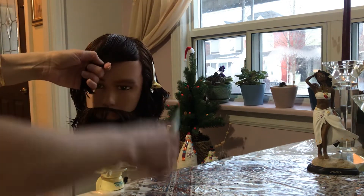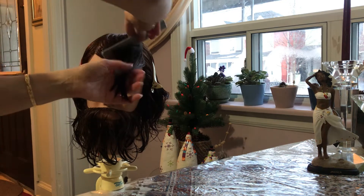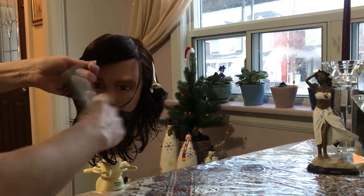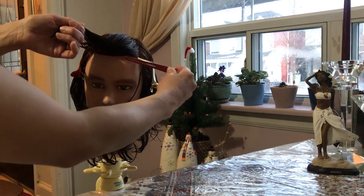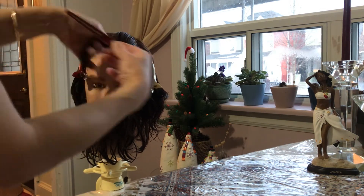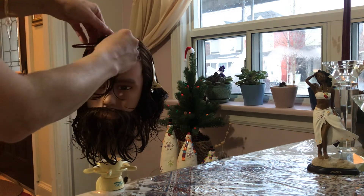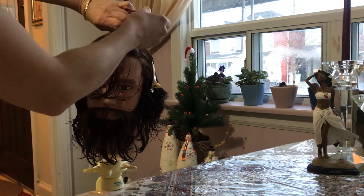Now you need to decide which side you want your bangs on. For side bangs, do you want them on the right side or the left? Today the customer requested the right side, so I comb all the bangs section to the right and take a diagonal section. If you want to know what diagonal means: if you follow the hairline in front exactly parallel, that is a horizontal section. But we need a diagonal section — as you see, the line is diagonal, not horizontal. We clip off the rest of the hair.